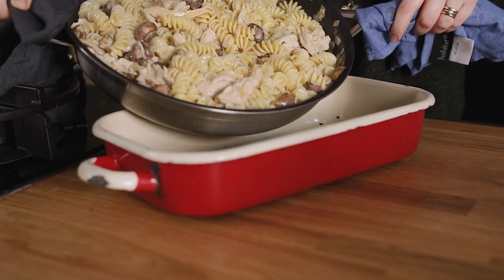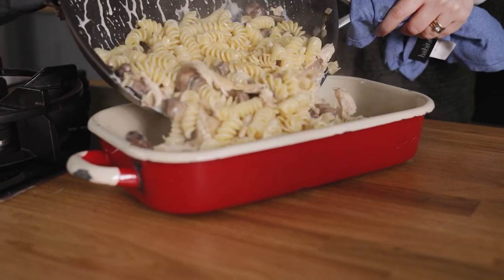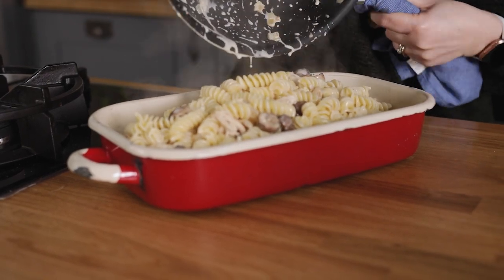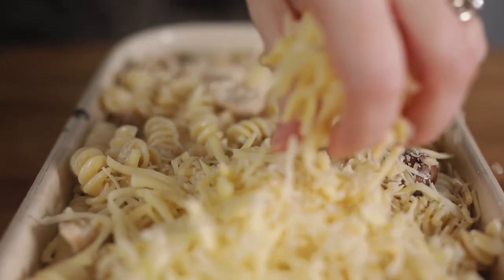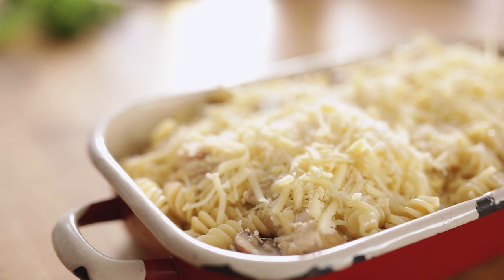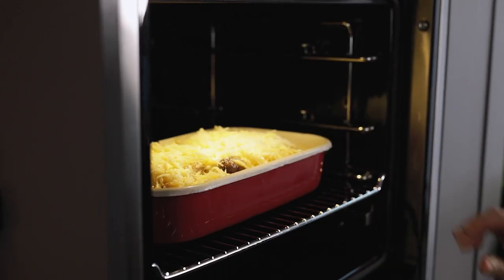Transfer the contents of the pan to a large baking dish. Then sprinkle on 50 grams or half a cup each of grated parmesan, cheddar, and mozzarella. Place in the oven for 20 to 25 minutes until the cheese is golden brown.